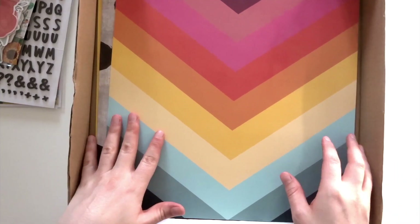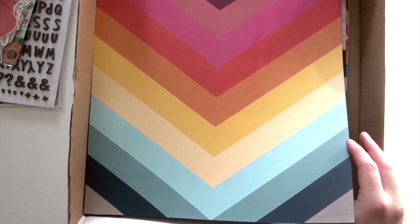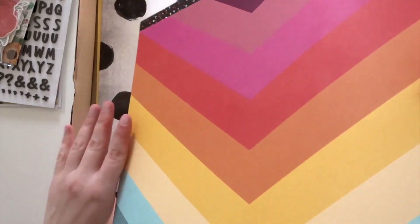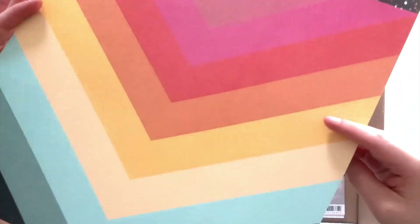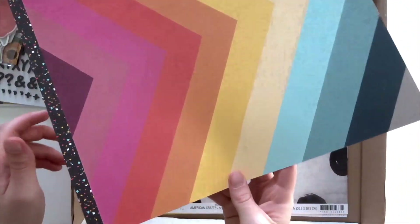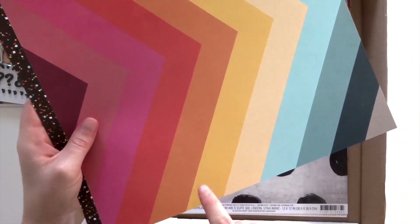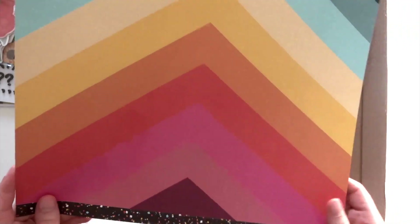I'll start with the papers from the main scrapbook kit, and we have some lovely bright colours this month. This one, which I already have some plans for, is from the Amy Tangerine Slice of Life collection, and it's called the Universe. We have this sort of speckled multi-colour design here, and then the rainbow chevrons here. I'm planning to use this side — I don't have any ideas for the photo yet, but I sort of know what I want to do with the paper.